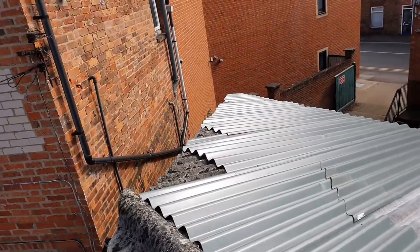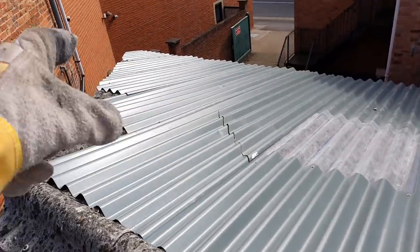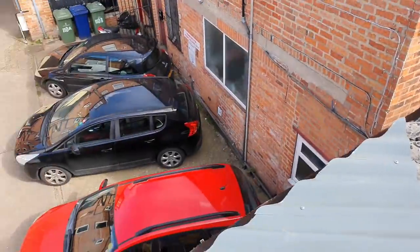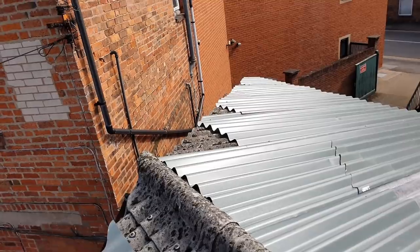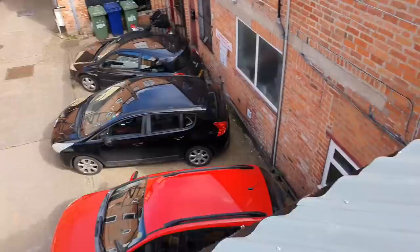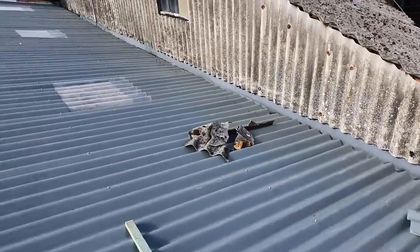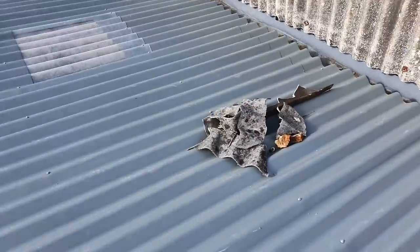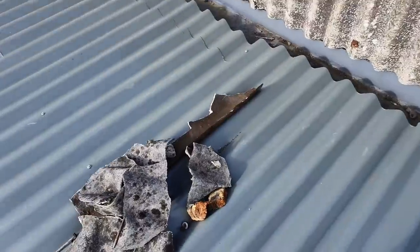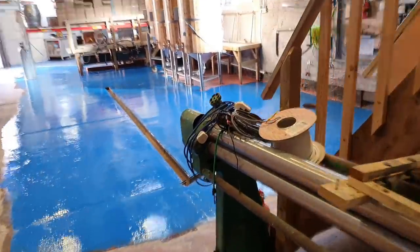That bit there and that bit there — neither of those pieces will fit that one, and this one we're gonna struggle to find a piece for, I'm afraid. We'll see how we get on with it. Anyway, we've got a little bit of broken stuff that's had to come off the roof — we're just going to back this up and whack it in the bin. Hopefully the bin man won't notice.